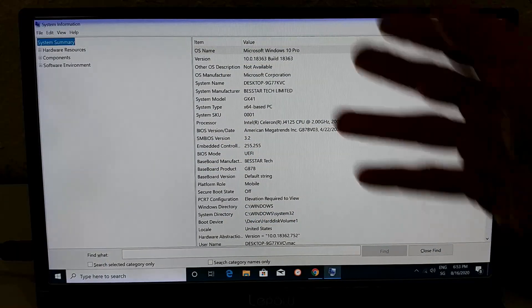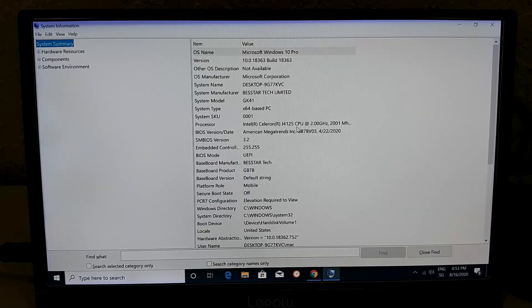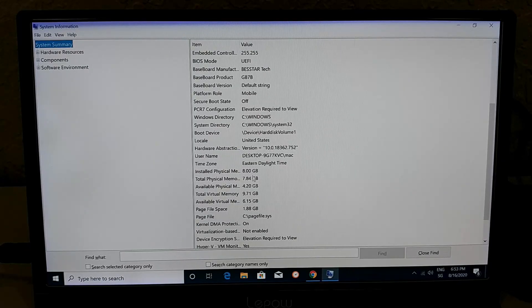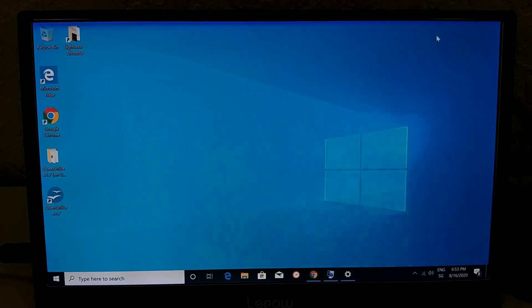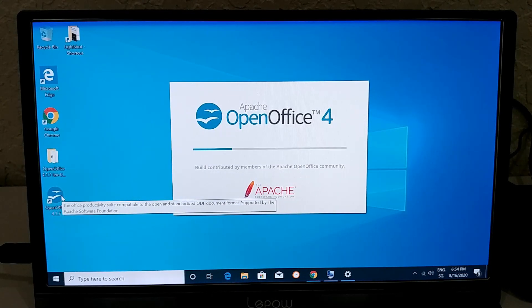Looking at Windows system information: Gemini Lake processor, 8GB of RAM. In storage settings, the drive is 119GB total, with about 30GB used for Windows and all the updates. I've also installed OpenOffice and Chrome in the meantime, so some of that space has been used.